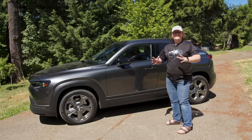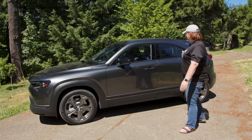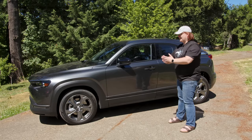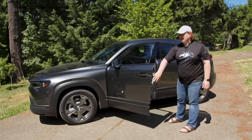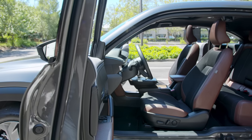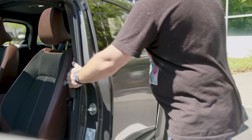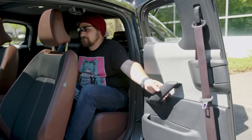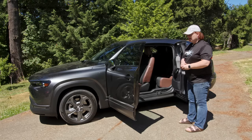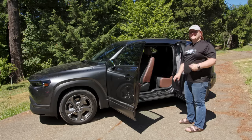Mazda has a thing for doing the suicide door setup — a regular opening door at the front and then a kind of half-door at the back, most famously used on the RX-8. On the MX-30 EV, the front door opens almost 90 degrees, making ingress and egress really simple. At the back there's a B-pillarless design, but to get into the rear you need the front door open, and the front occupant needs to remove their seatbelt before you can get back out again.